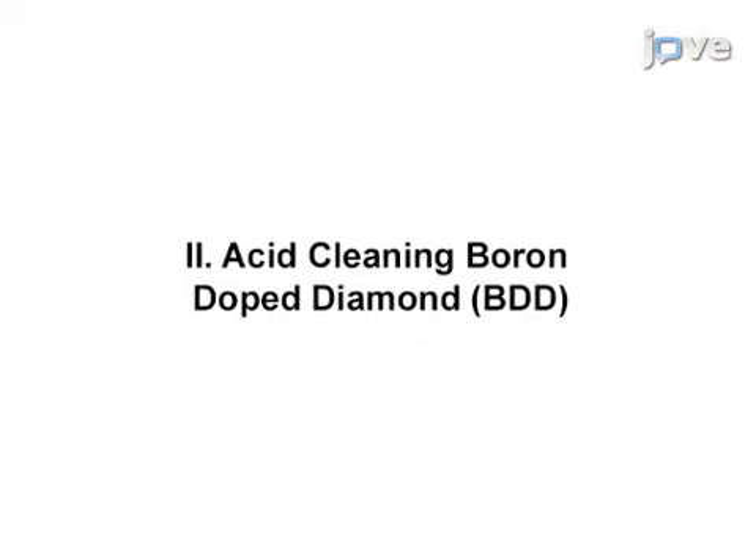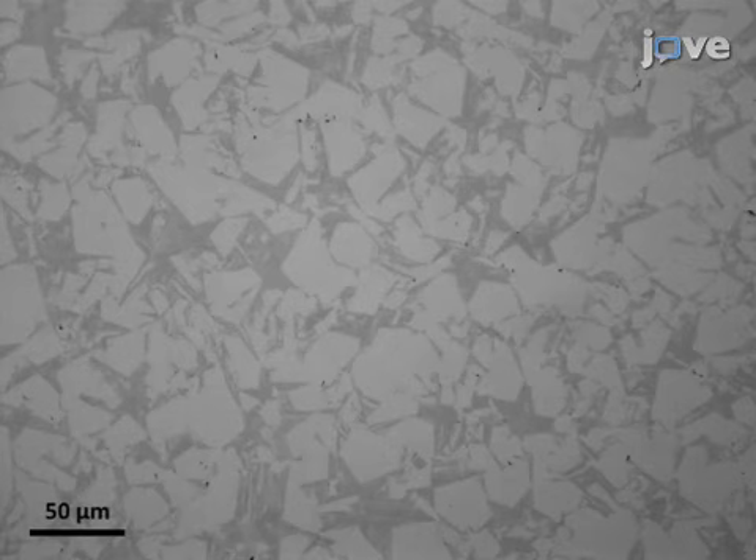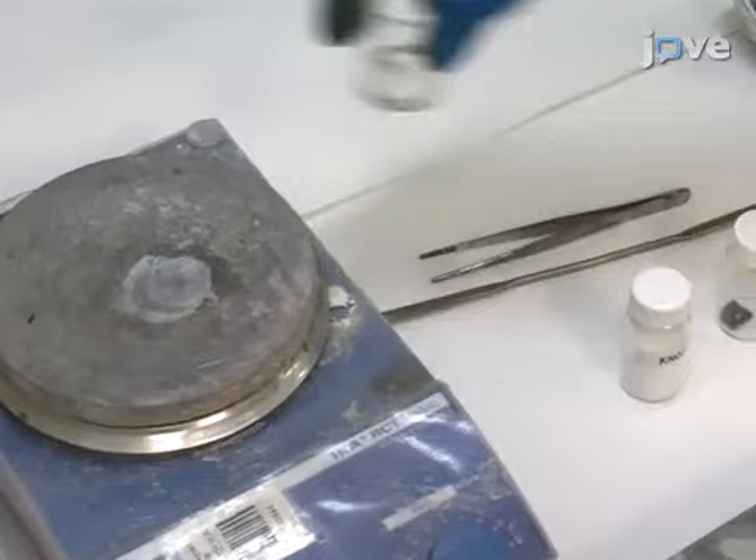Several types of boron-doped diamond, or BDD, are available for electrochemical use. Typical examples include freestanding, all diamond substrates, and thin film supported on a non-diamond growth substrate. The thin film substrate supported BDD should not be acid cleaned to avoid disintegration.